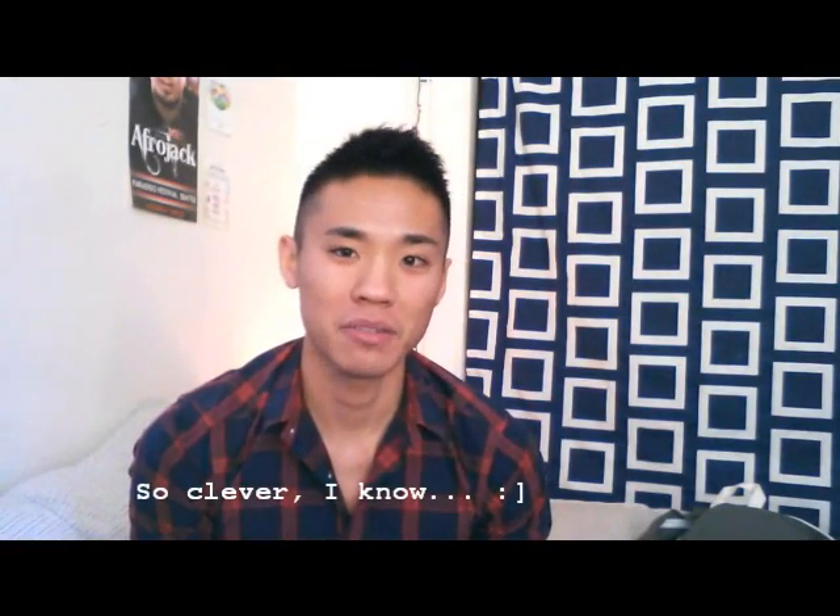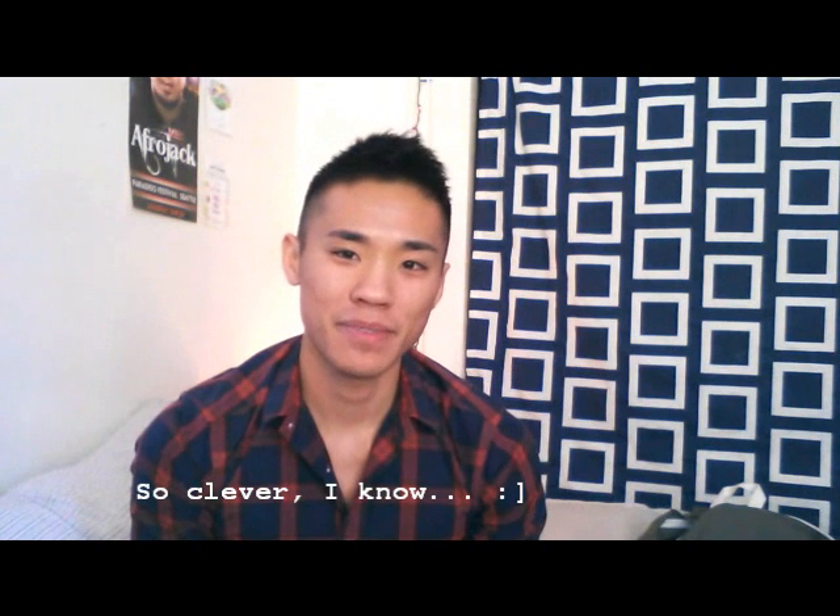Hey guys, and welcome to the very first episode of the Stenographer video blog. The purpose of this video blog is to discuss and answer questions on topics related to court reporting, stenography, captioning, and stuff of that sort. Because I just don't really see a lot of people posting videos about our profession, so I guess I'm taking the initiative.